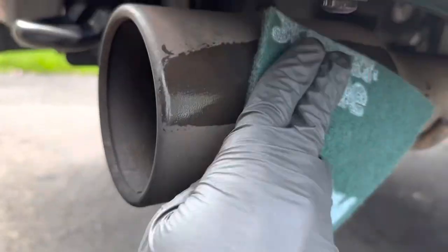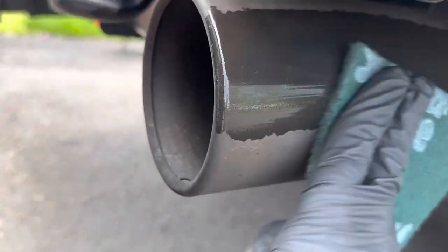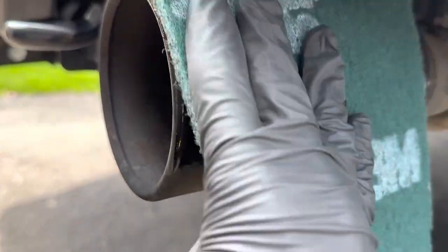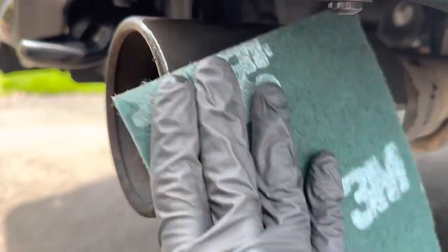You just take it and lightly scrub, because you don't want to scrub it too hard — if you scrub it too hard you're going to scratch the paint that's under there. What you'll see is it's actually just gunk, exhaust gunk, or I don't know what the hell it is.